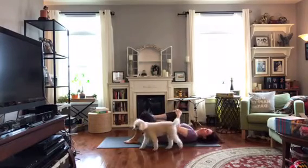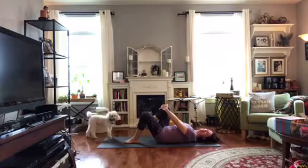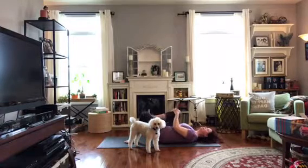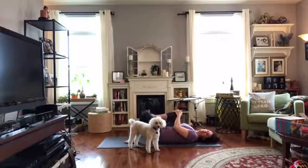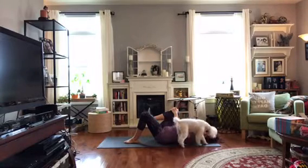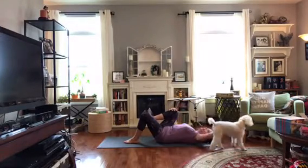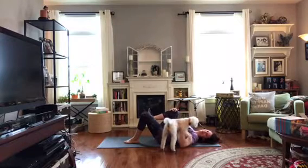Let that repeat — maybe thinking about how on that inhale we pull the belly in from deep inside. The next time we hug the knee in, we're going to keep it in. Pull it in and you might want it really snug, medium, or far away — wherever that is for you is just fine. Hug it in, relax your arms, relax your shoulders, relax your head. Then move your foot around, circle it one way, circle it the other way. And then gently release.